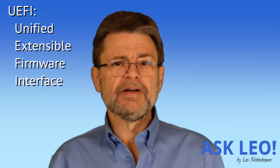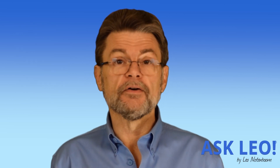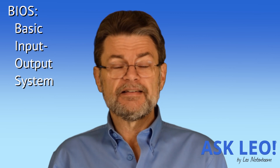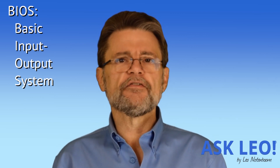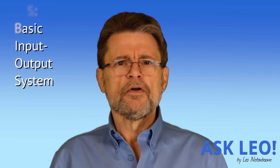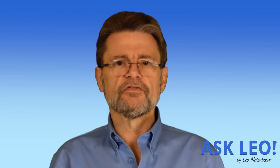Technically it's just UEFI, but everybody more or less refers to it as the UEFI BIOS. BIOS is the software that is actually on your machine the instant you turn it on. It's the software that is in charge of starting the thing up, booting the machine, knowing how to load the initial operating system. UEFI is a replacement for the original BIOS that's been with us probably for a quarter of a century.